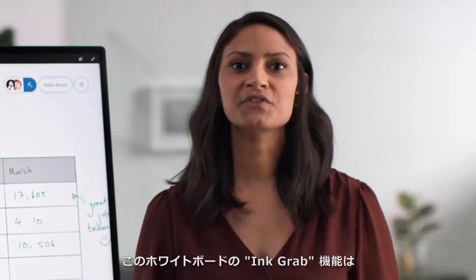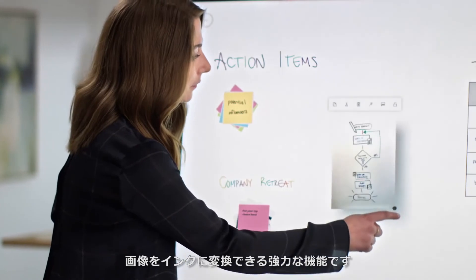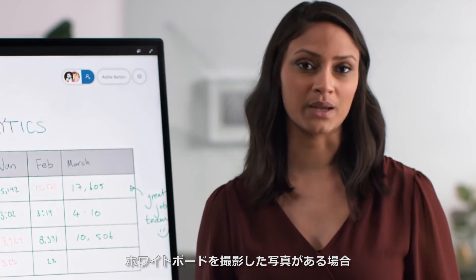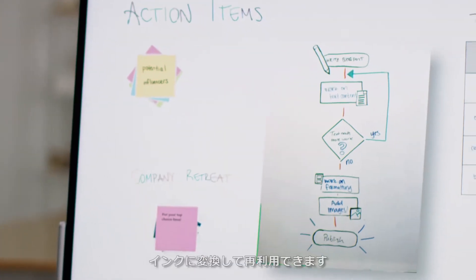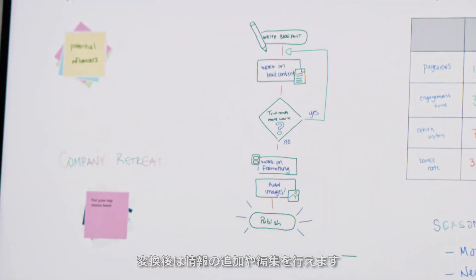One of the most powerful features of Microsoft Whiteboard is the ability to convert images to ink using InkGrab. Earlier we talked about photos of physical Whiteboards. By tapping this button, you can make those photos usable again. The image is converted into ink, and you can keep adding to it.